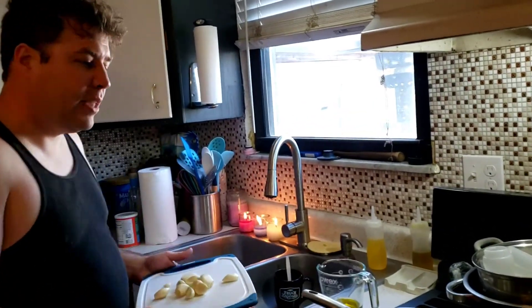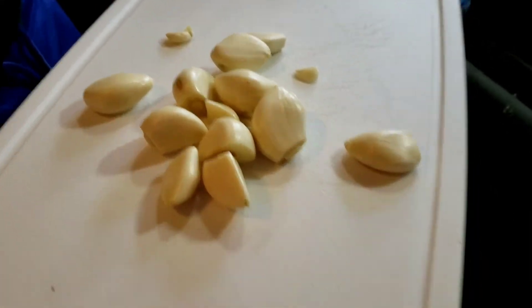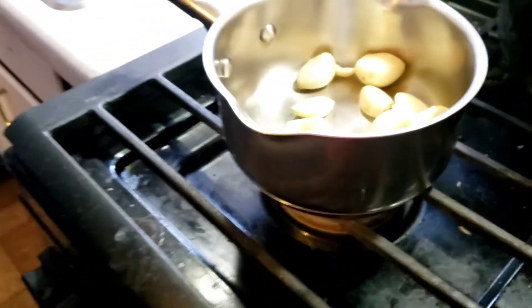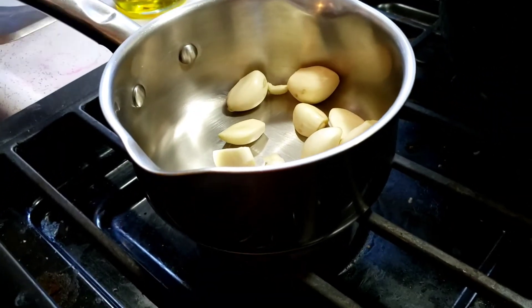Hey everybody, it's me RJ. Today we are making garlic confit, or just spreadable garlic cloves. Usually the recipes show like three, but I'm doing one head. This is my first time to make spreadable garlic for sandwiches. It gets rid of all the bitterness but all the best parts of garlic stay in there.